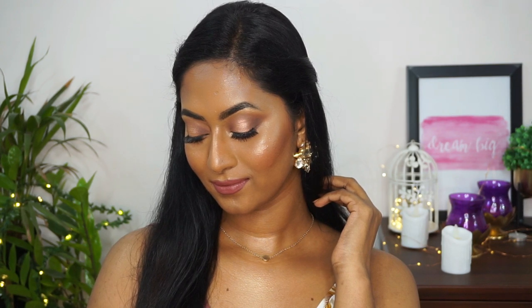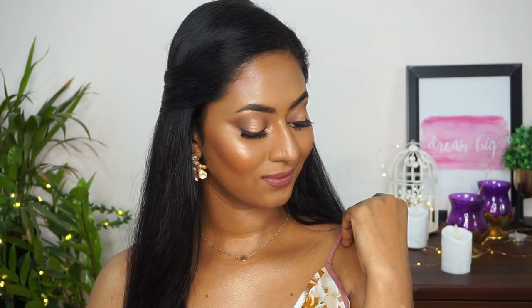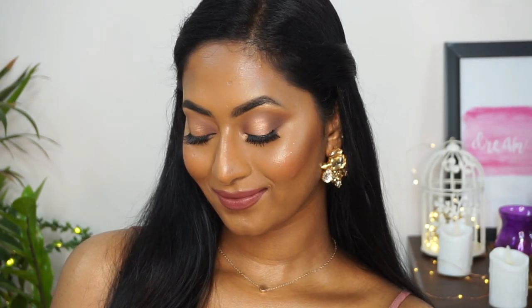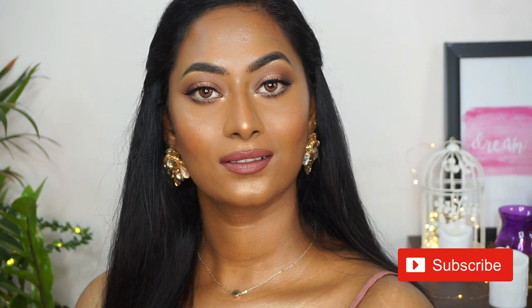That's the finished makeup look — a beautiful and pretty nude makeup look for dusky complexions. Mauvey, dusty tones really work on duskier complexions as a nude color. I hope you found this video useful and helpful. If you enjoyed it, give it a thumbs up, comment, and subscribe to my channel for more videos. See you soon in my next one, bye!